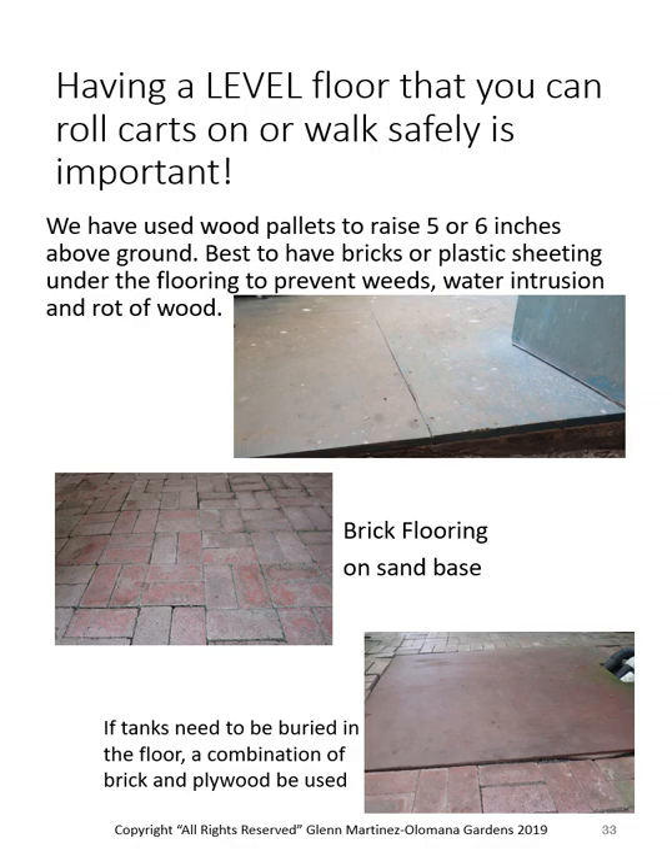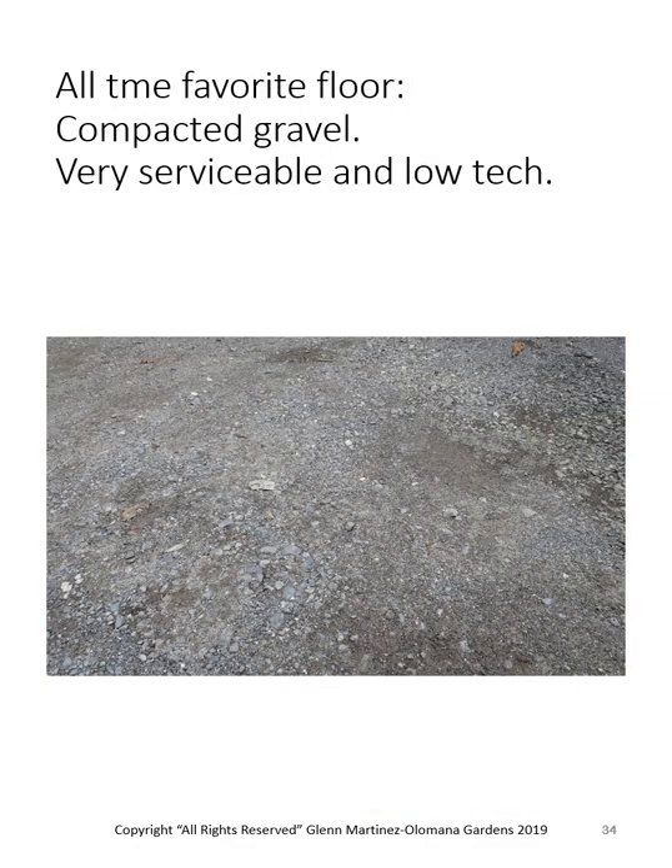The old-time favorite is a simple compacted gravel floor. We buy what they call select county borrow — three-quarter inch, half-inch, and sand mixed together — which compacts down. That's what the city and county uses underneath asphalt or concrete road as a foundation.